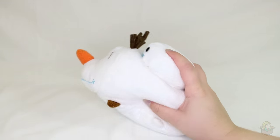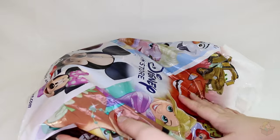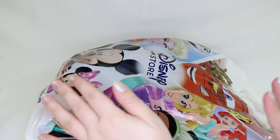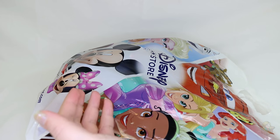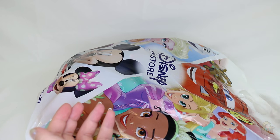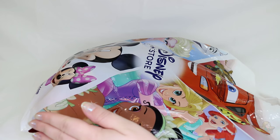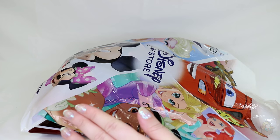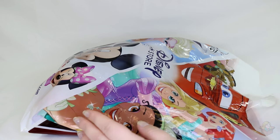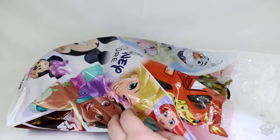Now let's move on to the Zootopia ones. I'm going to pull them out one by one and show them to you. Zootopia is not out yet — it comes out March 4th — so I don't know the characters that well. I only know what I've seen in trailers, clips, and the stuff I saw at D23. I feel like I'm not going to be all that excited about them until I've seen the movie and can say 'oh I love this character.' But for right now I don't know that much about them. Let's reach in and grab one — there are 13 by the way.